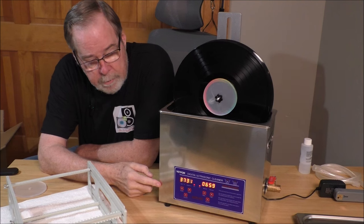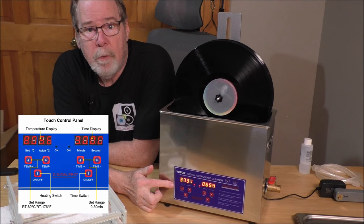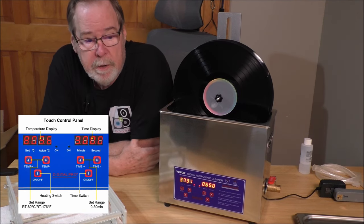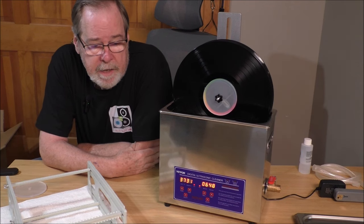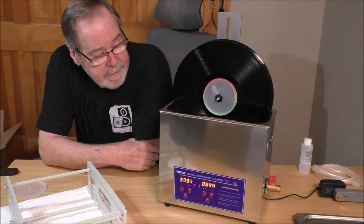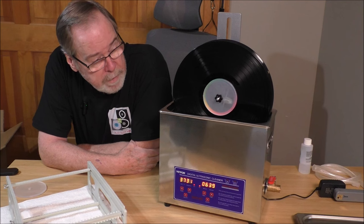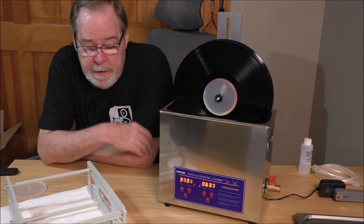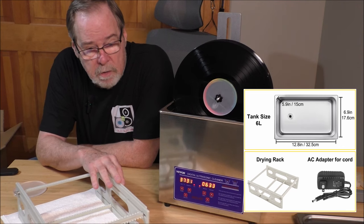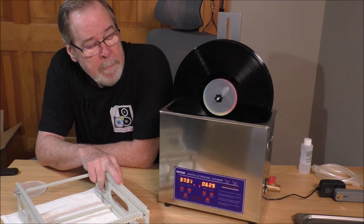The control panel is really, really easy — you adjust the temperature, you can adjust the time, and it shows the actual temperature and counts down from the 30 minutes I set. It is an industrial cleaner first and foremost, and they've adapted it really nicely for LPs. I love the fact that it comes with a drying rack — so many other systems don't include one and you're left trying to figure something else out.